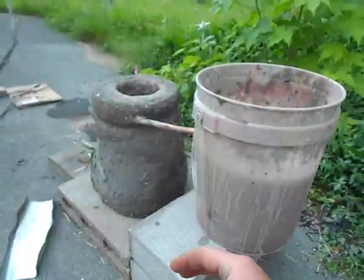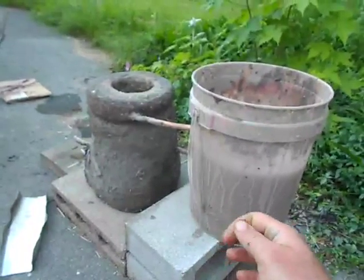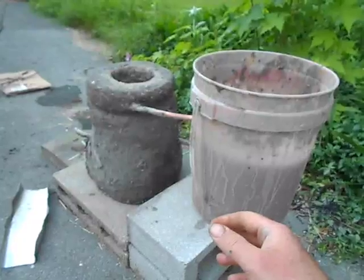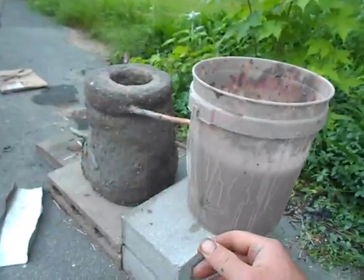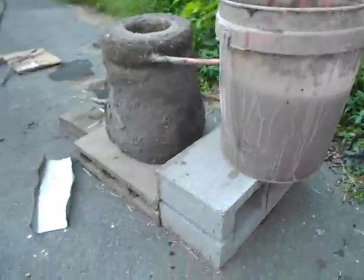I thought that'd be a fun thing to share with people. I'm going to do a lot more experiments with this as part of a bigger process of doing a biochar 55-gallon metal drum producer that'll have a real long copper circuit, and we'll talk about that in another video.